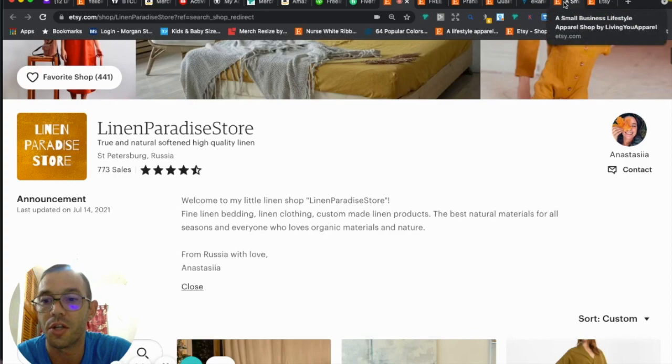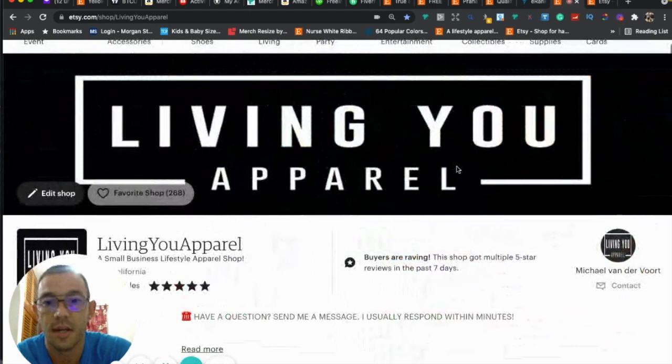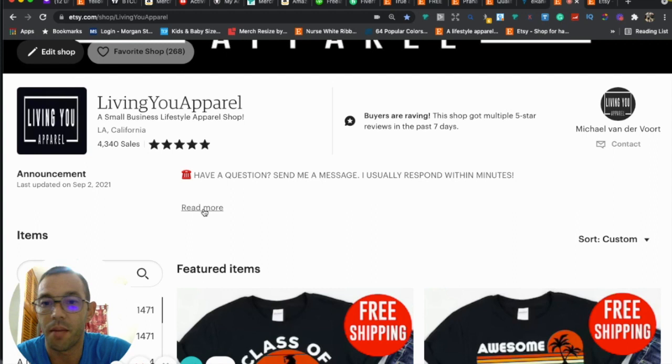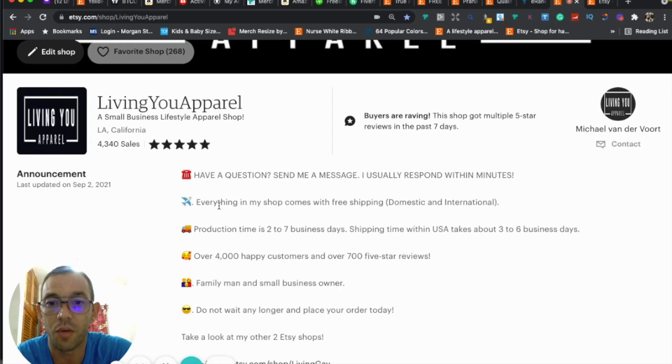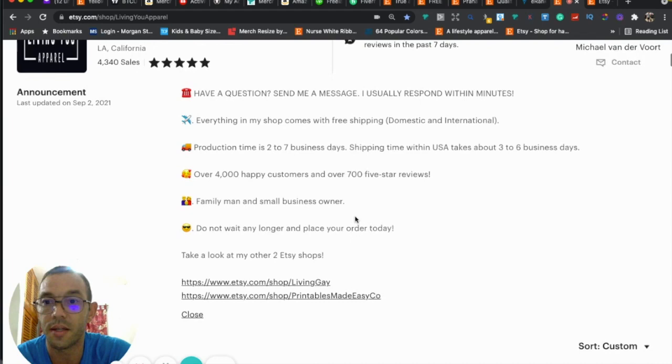I'd beef this up a little. In my shop I say 'have a question, send me a message, I usually respond within minutes.' My announcement is updated and has bullet points covering free shipping, production time, shipping time, how many happy customers and reviews I have, that I'm a small business owner, a call to action, and links to my other Etsy shops — with emojis. This is a popular way to do an announcement.